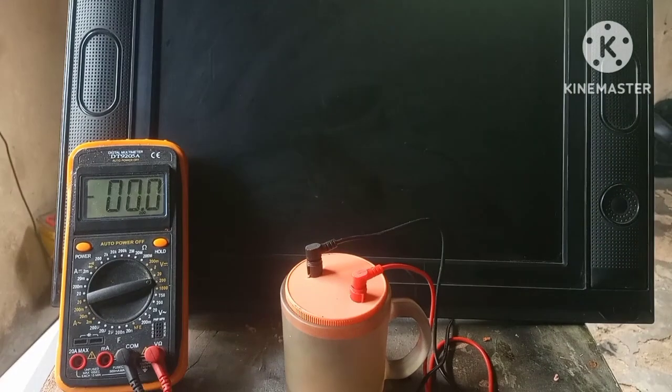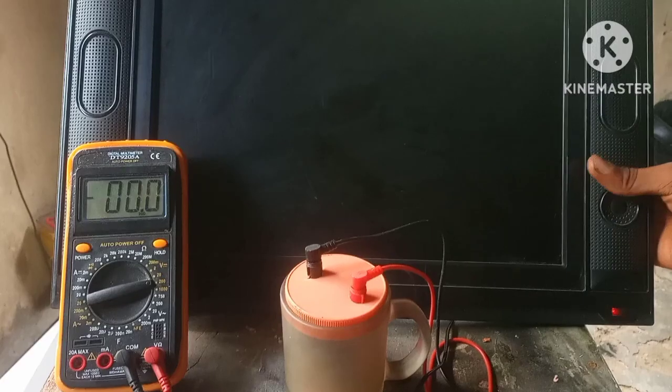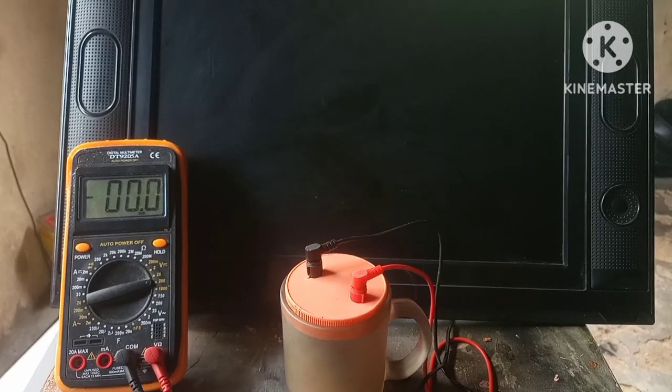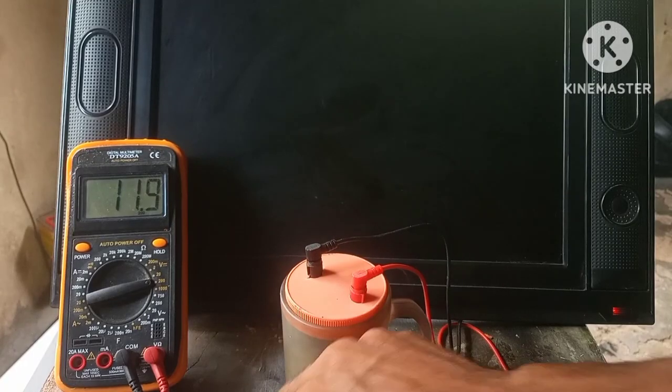Don't forget there's going to be an upcoming video where we're going to build a simple homemade device to view the microscopic realm. If you're not subscribed to the channel, you will miss out, so go ahead and subscribe now. As you can see, it works pretty good. If you like this video, share, like and subscribe. Stay safe and stay creative. Goodbye.